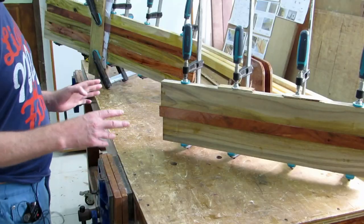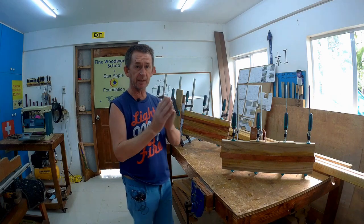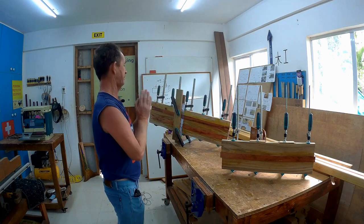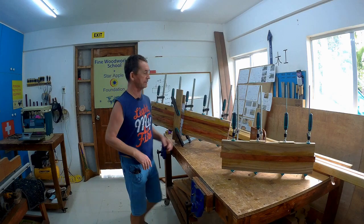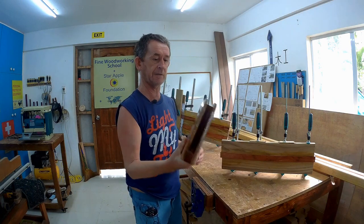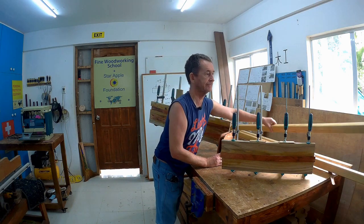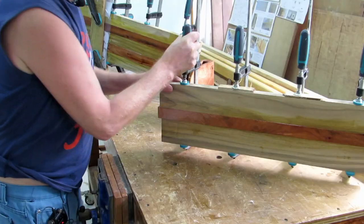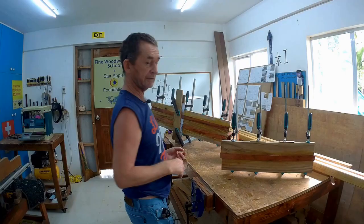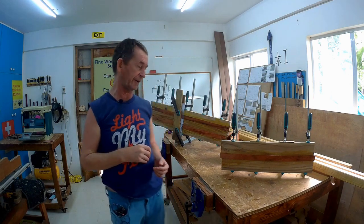We glued these up with epoxy and clamped them overnight — they're fine. Taking off the clamps, if you put one sideways and let it bend slightly, the surfaces are flatter against one another. This is the finished rudder case, and we also made up the yard and the boom. We'll take off the clamps, run them through the planer thicknesser, and then start shaping them into an aerofoil.